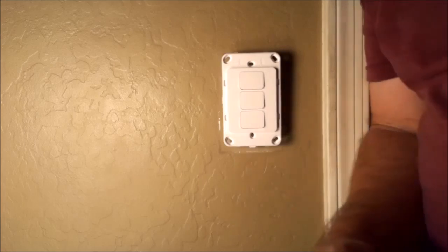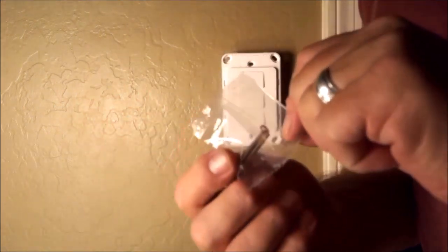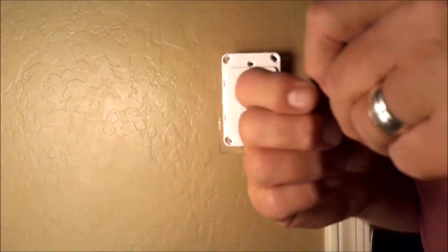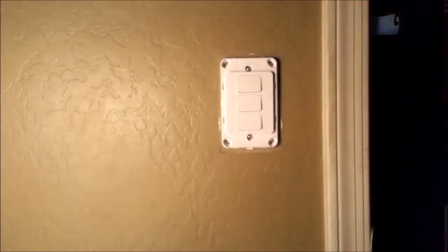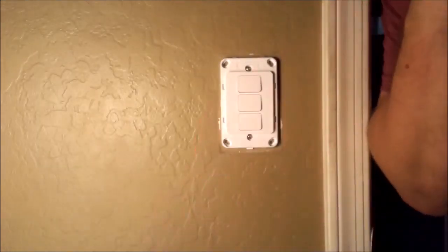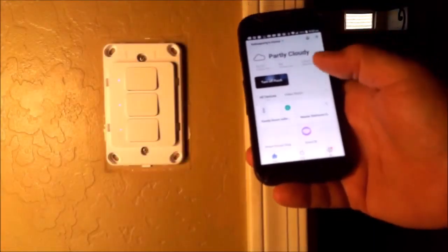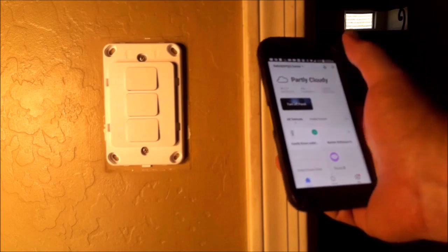When a switch comes with screws in the box, you use those screws. It's snug against the wall. Now we've got to turn the power back on and we're going to install the Zemi Smart wall switch into the Smart Life app.